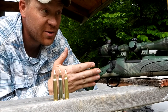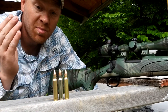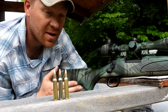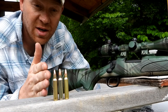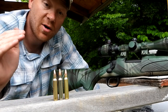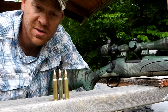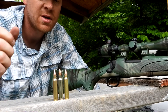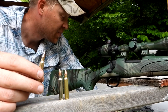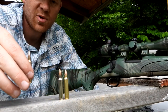My buddy Lee loaded me up three custom .223 loads. This rifle is sighted in dead on at 100 yards with some different ammo, but for this video I'm going to do a 100-yard grouping test with these three different types of ammo that my buddy Lee custom hand-loaded for me. Big shout out and a huge thanks to Lee for hooking us up with these custom .223 hand loads.